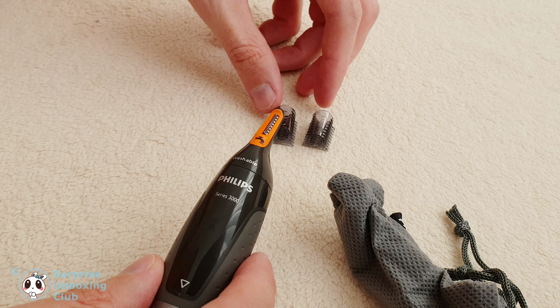Let's see the trimmer in action. Here are some close shots at the end.